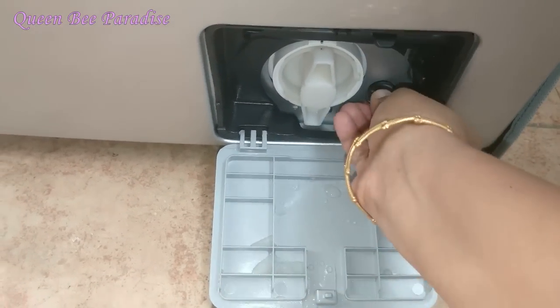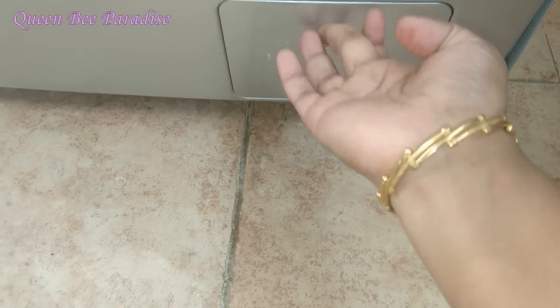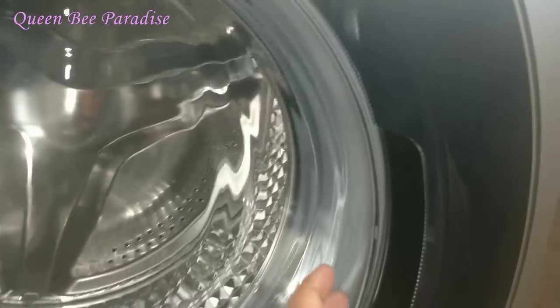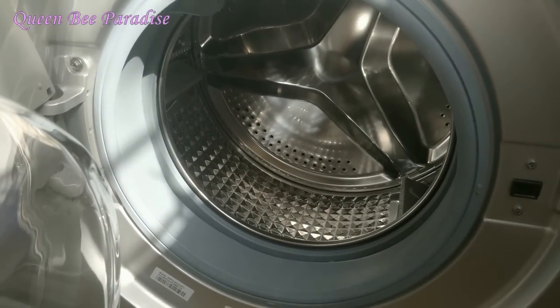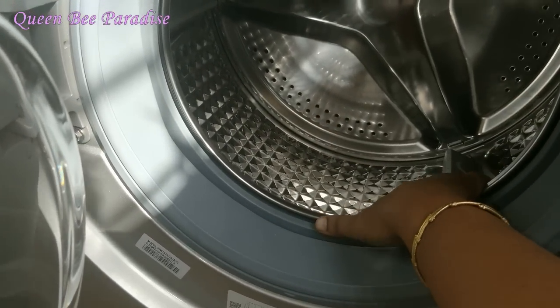This feature is available on almost all front load washing machines. You can purchase this model on Amazon. The exchange offer gives ₹1,500 off on your old machine. You can purchase it with a credit card and get 10% cashback. The price is ₹33,500.